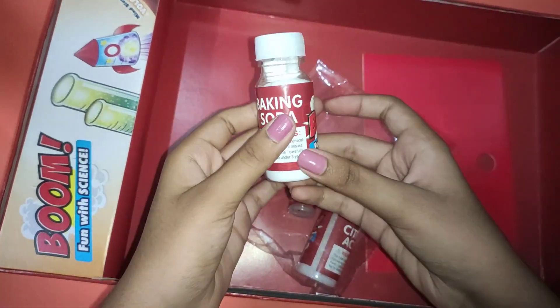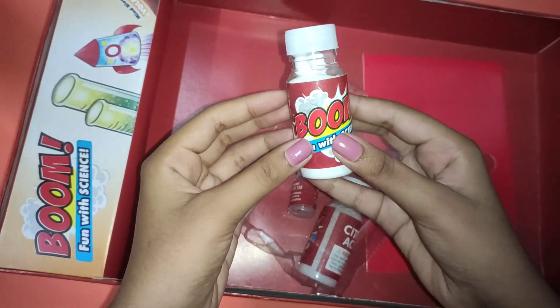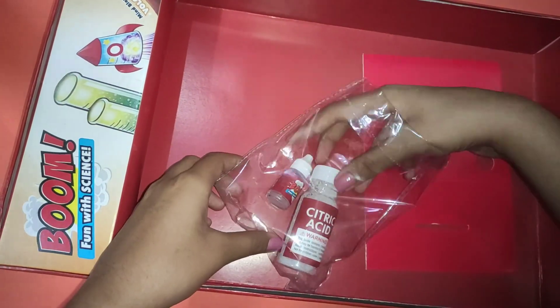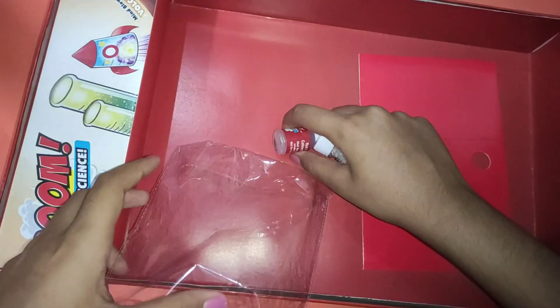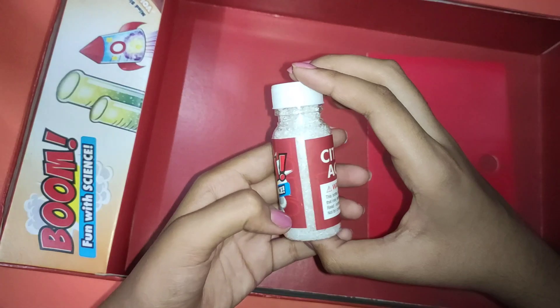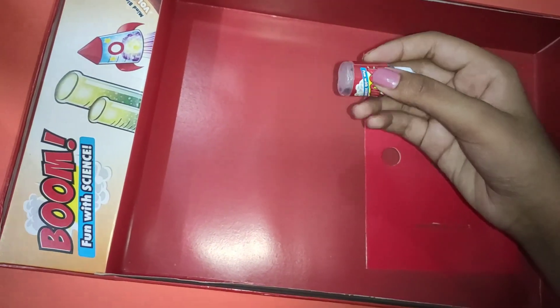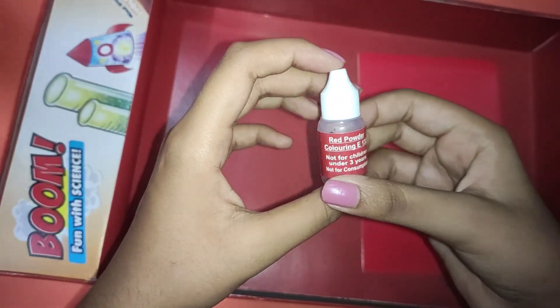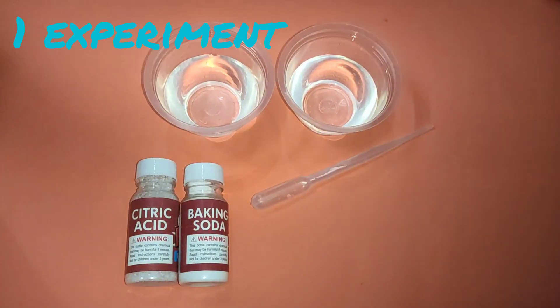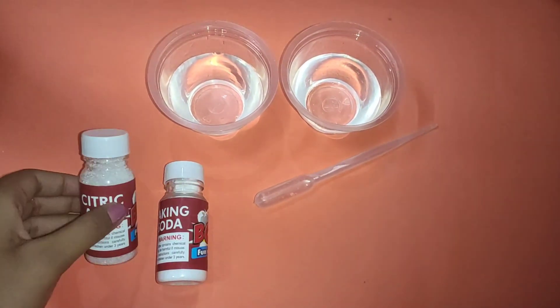Baking soda, citric acid, and red food coloring. We also get a test tube holder. So the first experiment is fizzy water.